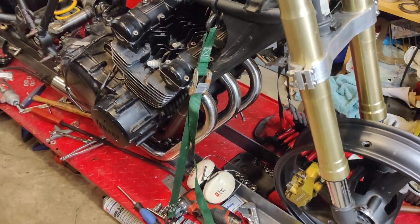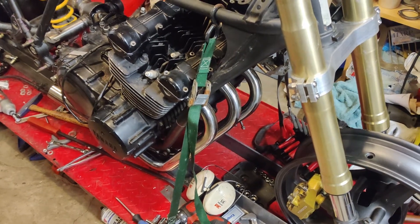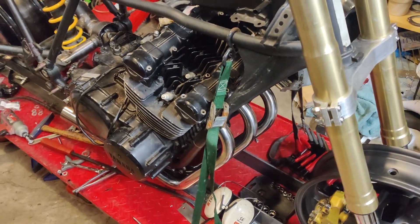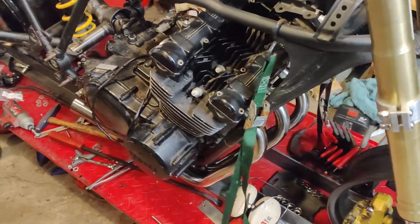Got the exhaust on. I don't remember exactly the brand, but it's a 3-into-1, 304 stainless. I needed the 3-into-1 because I'm going into a turbo, so that's why the engine's in the bike for mock-up — to look at where the turbo plumbing is going to go and get that figured out.